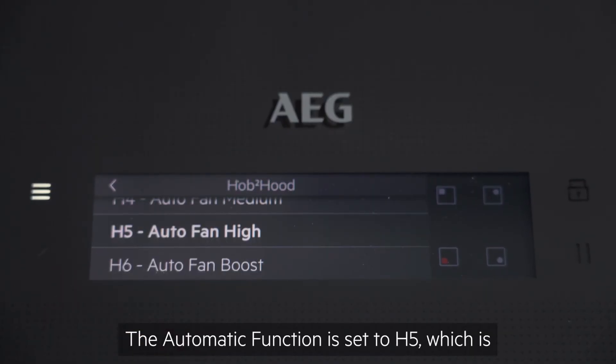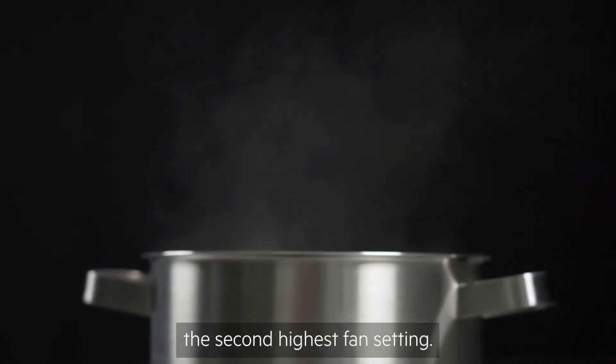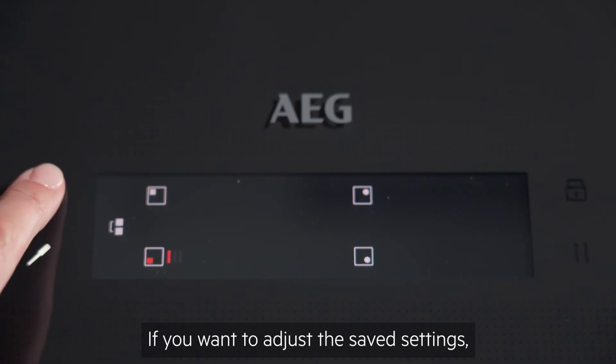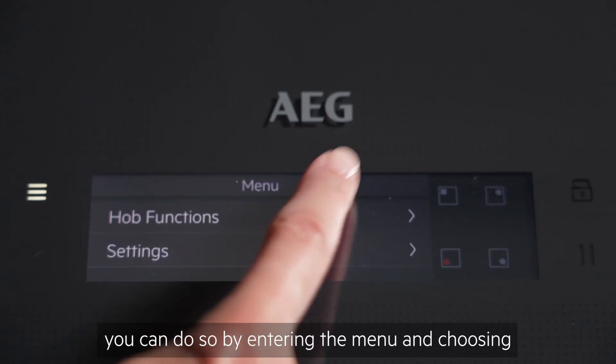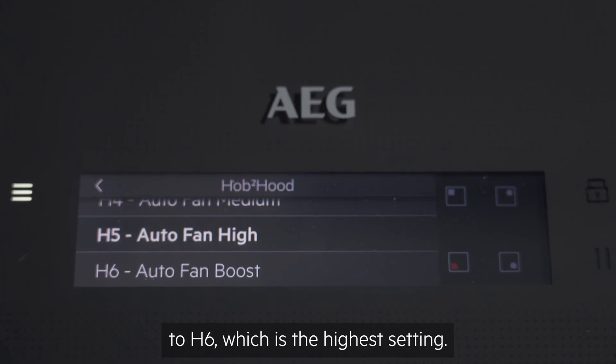The automatic function is set to H5, which is the second highest fan setting. If you want to adjust the saved settings, you can do so by entering the menu and choosing from H1, which is light only, to H6, which is the highest setting.